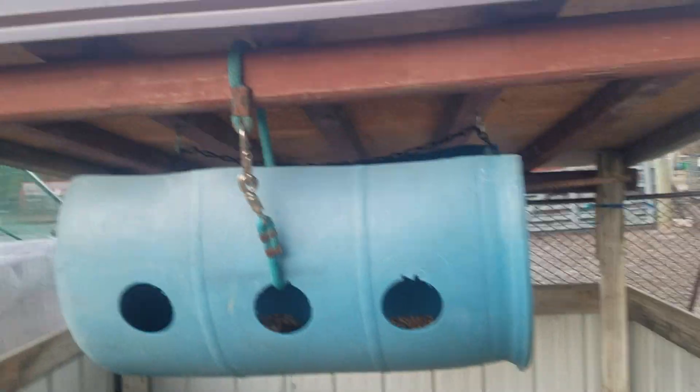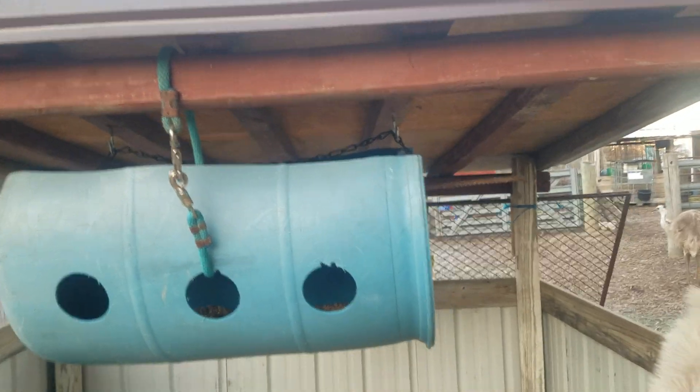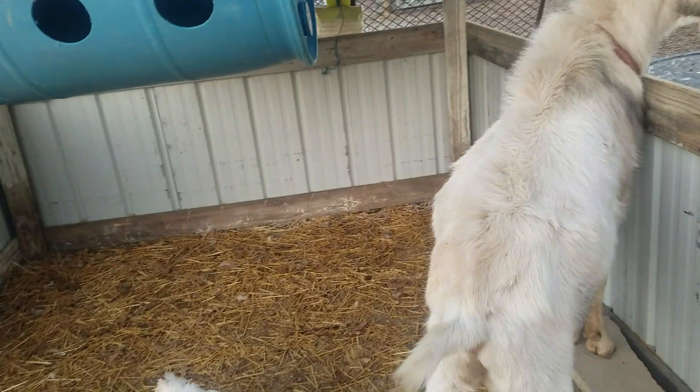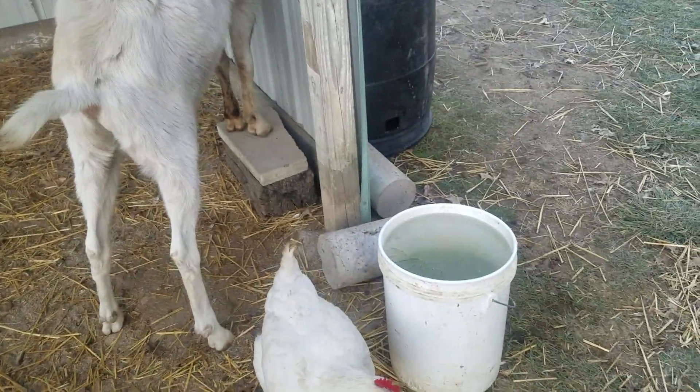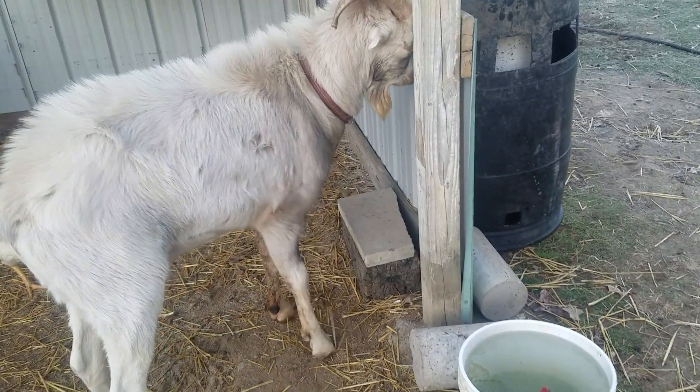It's worked well for us because it doesn't get wet — we've hung it right underneath the shelter. If they do want to seek shelter, it's a three-sided shelter where they have some water, and in the winter I'm going to run a cord out here and have a heated bucket out here.